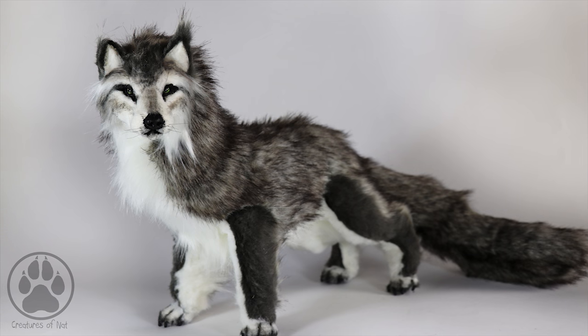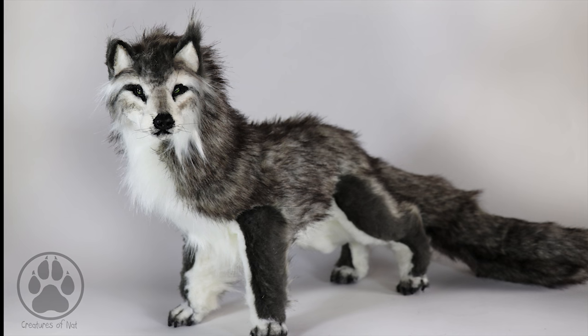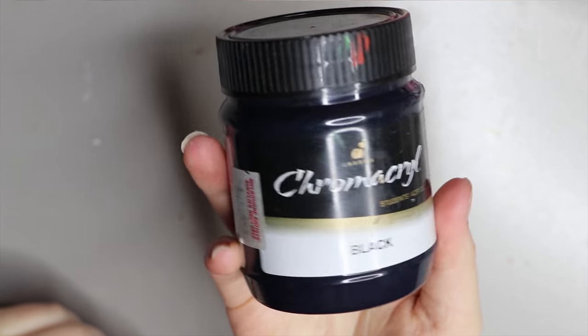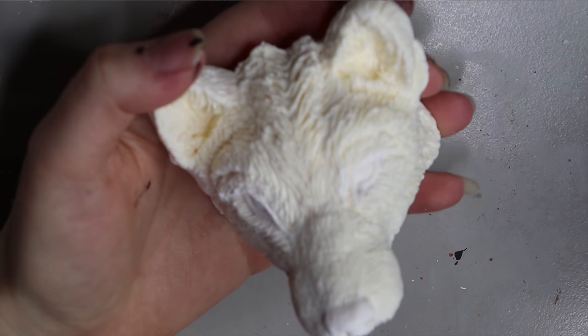Hey guys, welcome back! In today's video I'm going to be taking you through a recent wolf commission, so stay tuned. First of all, I'm starting off with this black chrome acrylic paint.